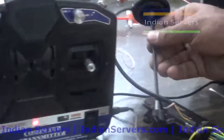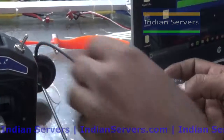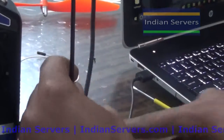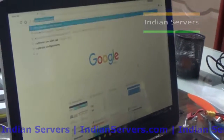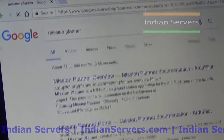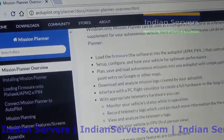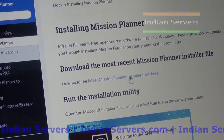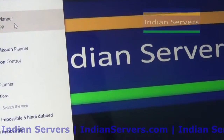Now we will connect the board to the PC and start configuring it using Mission Planner software. Mission Planner can be downloaded freely from the internet - you can search for Mission Planner. Install the latest version of Mission Planner.